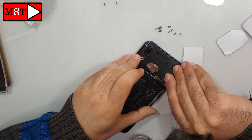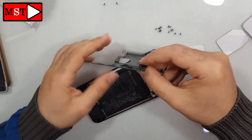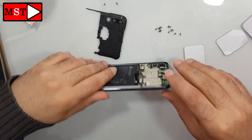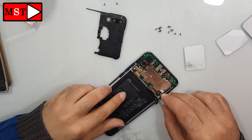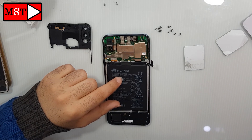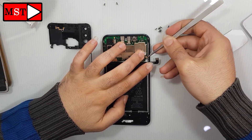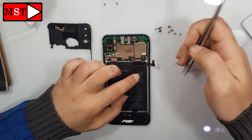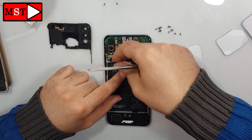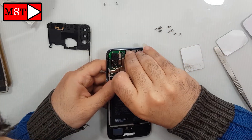Just push the plastic cover up. Remove the antenna. Remove the flex cable connecting the main board to the charging board, and then remove the LCD flex cable.